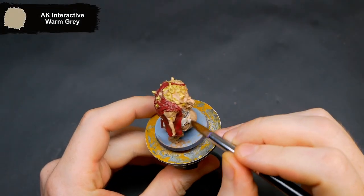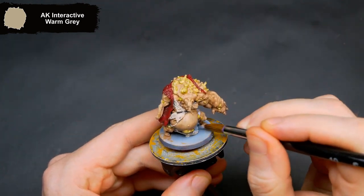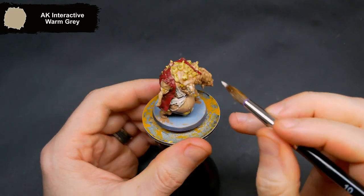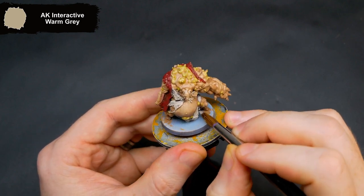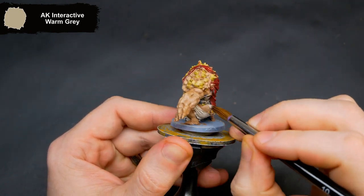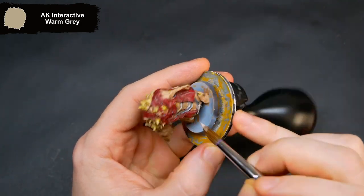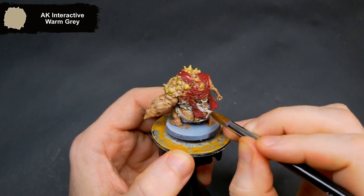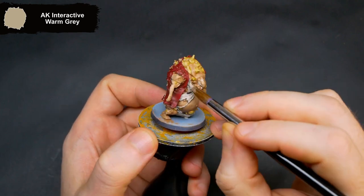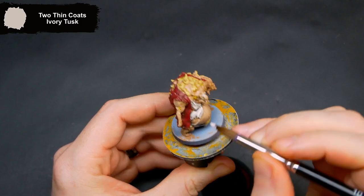The tattered shirt now gets a quick base coat of Warm Grey to start off with. To bring up the folds and the edges on the shirt, I came in with Ivory Tusk.